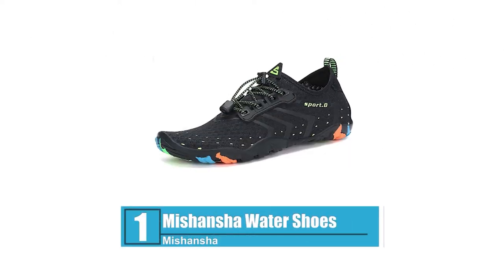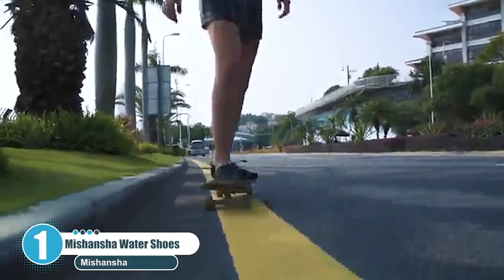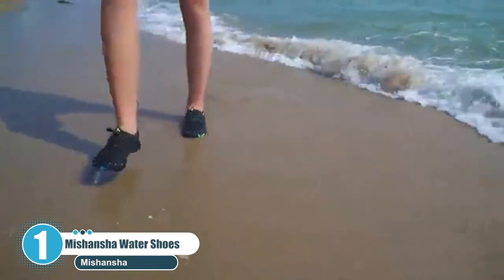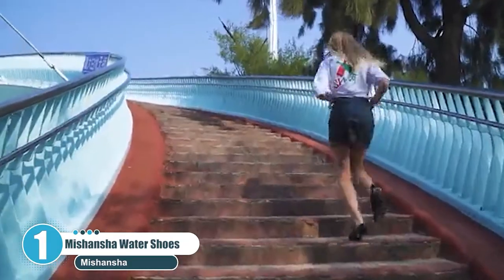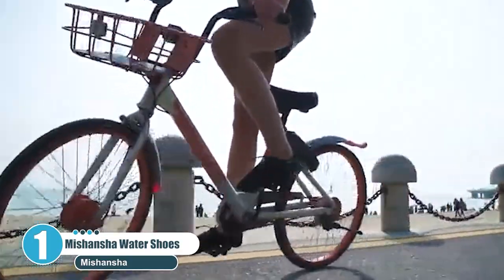Number one: Miss Hansha Water Shoes. Miss Hansha water shoes are unisex. They are designed for comfort, superb traction, and easy fit. The outer sole is made of rubber to offer adequate traction even on the most slippery surfaces. The outsoles have several holes to promote the seamless flow of water in and out of the shoes.